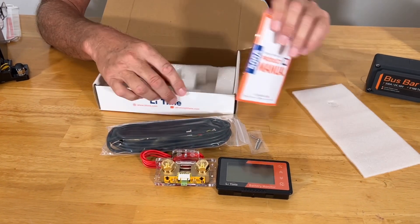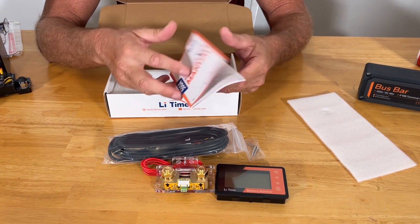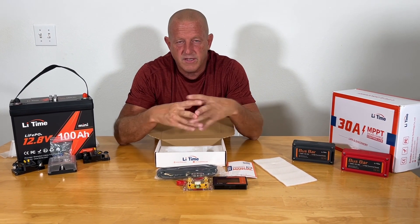The instructions are going to show you in detail how to hook this up. Real easy to hook up, real safe piece of equipment. So let's go ahead — we're going to do the build and show you this thing in action.